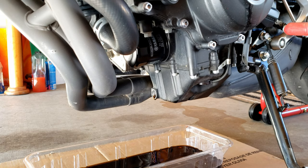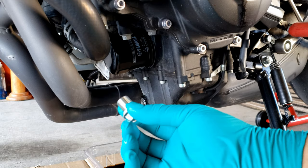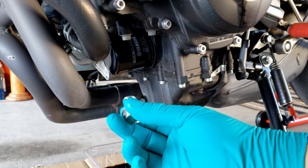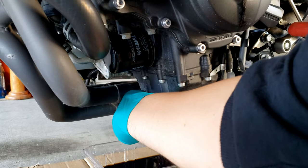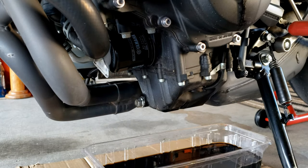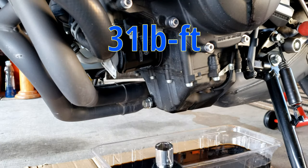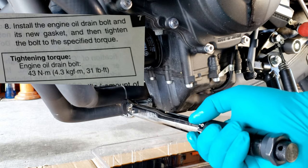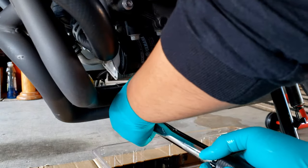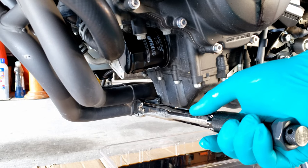Let's wait a little bit for the oil to finish draining. Now let's put back the drain bolt. We're going to set the torque wrench to 31 foot-pounds and tighten it to 31 foot-pounds.